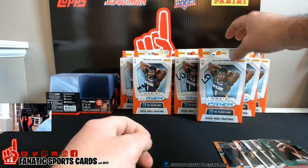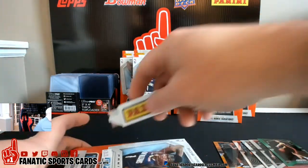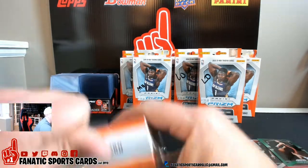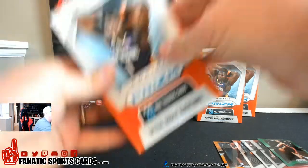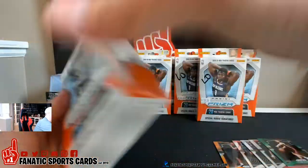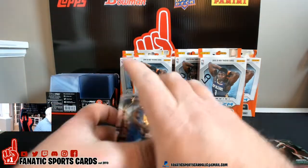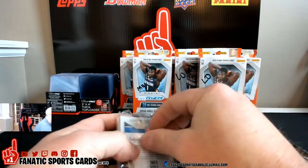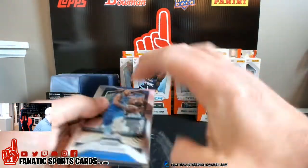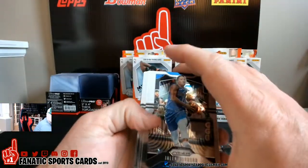Let's go with one more of mine, and then we'll do one of Mike's next. The overall feedback I've heard is that these hanger boxes are the way to go, so we'll see about that.